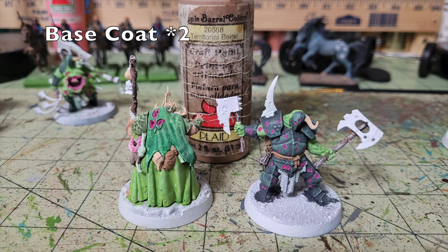Two members of this warband have ropes used as belts as well as satchels for the witch character. For these details, pick up Apple Barrel Territorial Beige — 50 cents at Walmart — and apply two thin coats on the sacks, handbags, and ropes these characters are wearing. Once done with that Territorial Beige detail, almost all of the colors are complete and it's time to move on to the metallic elements.